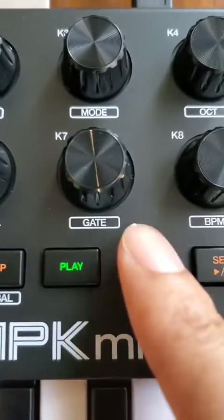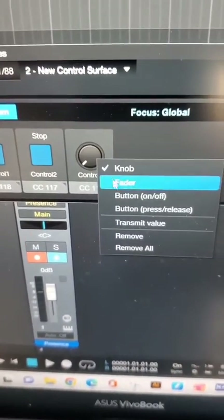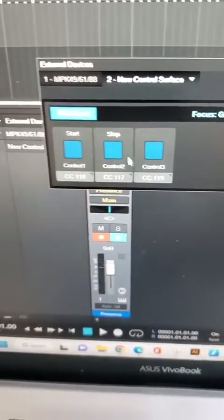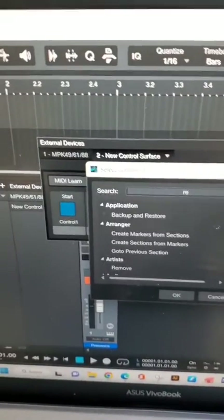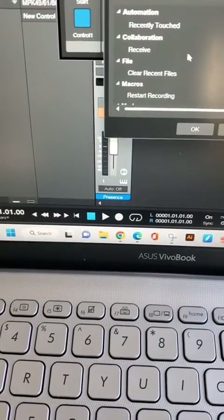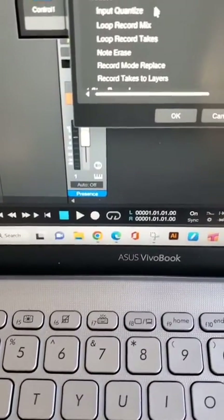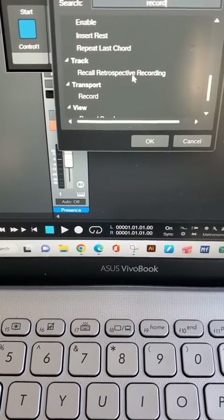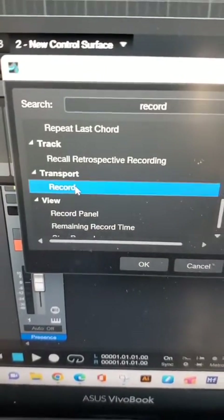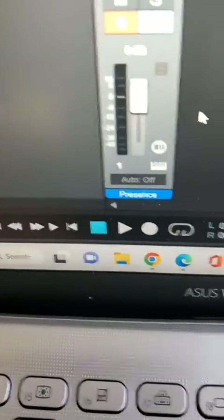You've got your configuration set up. Click Learn — any button you press, whether it's a knob or anything, it's going to show up once it detects it. We want a button, not a knob, so it's press on/off momentarily. I'm going to assign it. You have to search for what button — we just did the record button, so type in REC. Go down into the transport until you find the word Record. Click Record and hit OK. Now our record button will light up and start recording in the DAW when we press it.